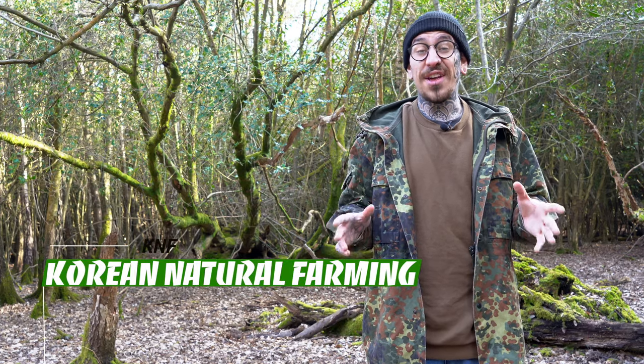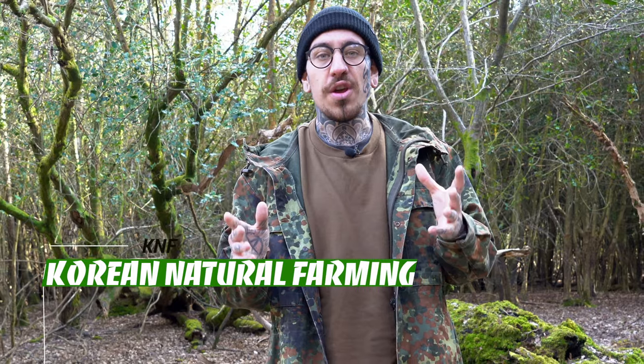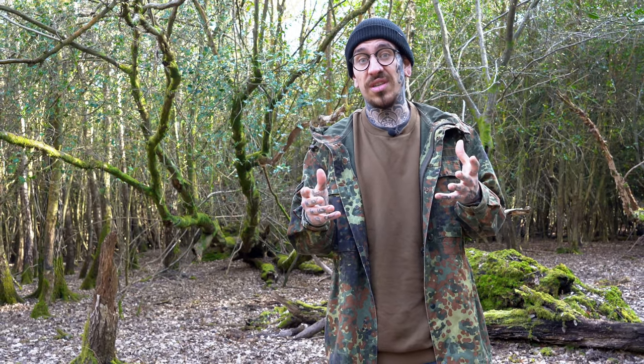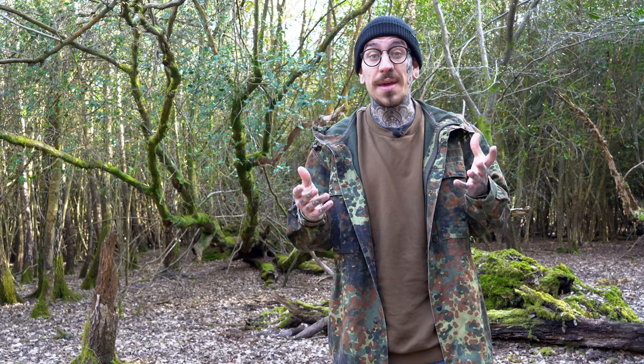Mr. Cho Han Kyu invented the Korean natural farming method. Natural farming is an innovative method that utilizes nature's powers to have maximum performance rather than using human intervention. Natural farming uses natural materials instead of chemicals, and materials are locally available and cheap — made by the farmer instead of being purchased from the market, lowering costs and converting waste into resources.